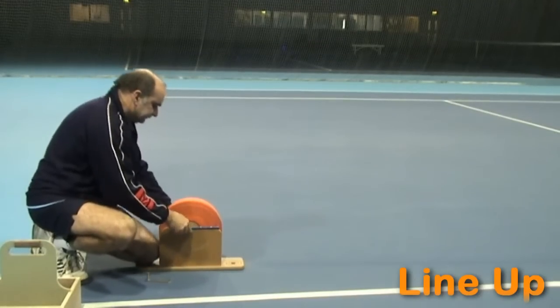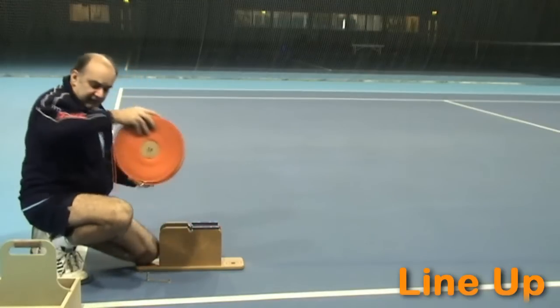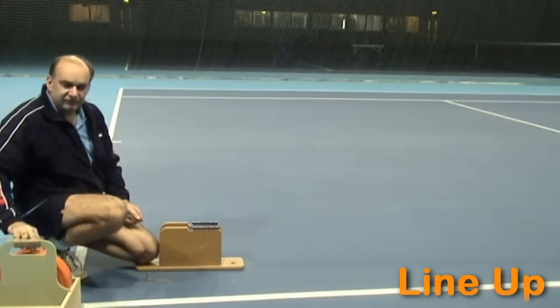Then open the gates, take the axle out, and store it in the box, ready for next time.